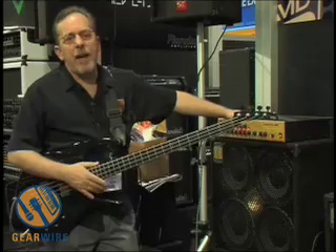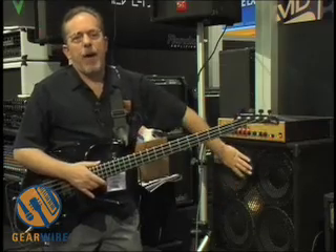So that's the WT800, the Touring Standard, and the brand new 810 RP.